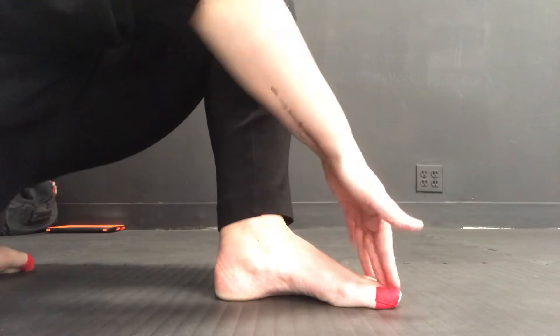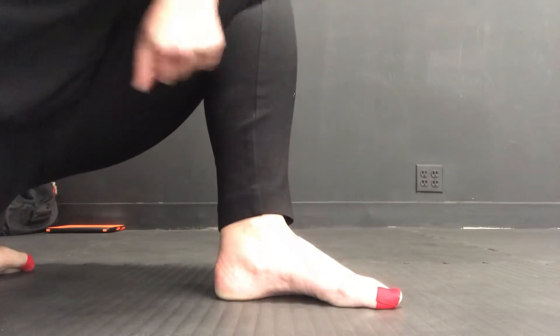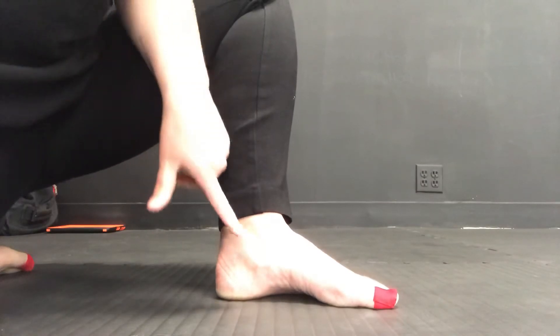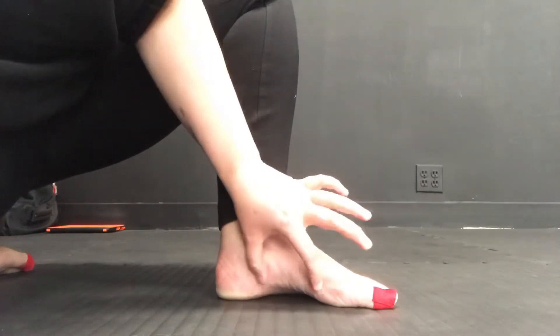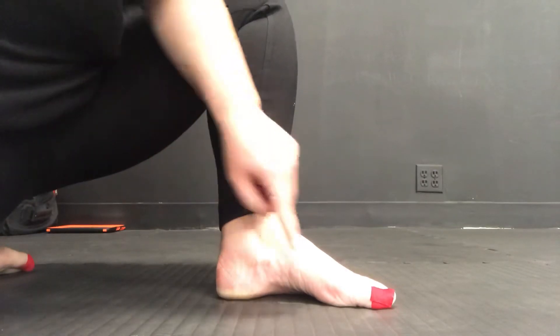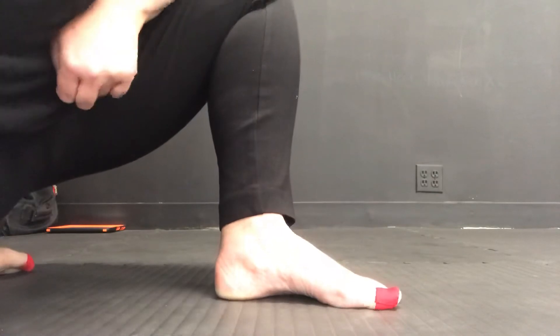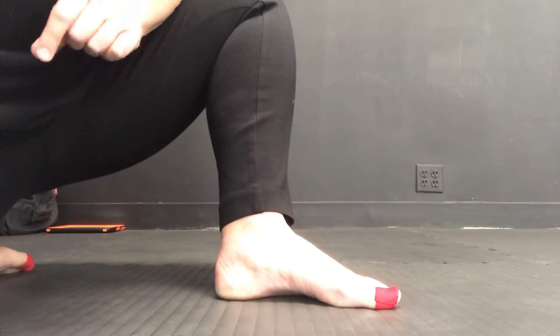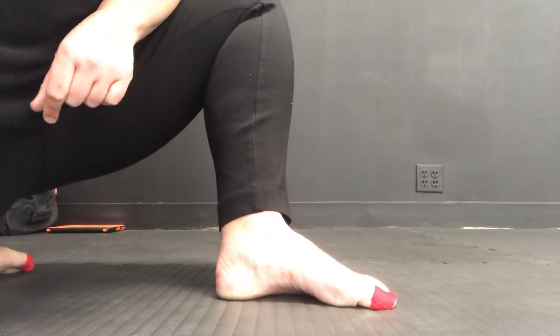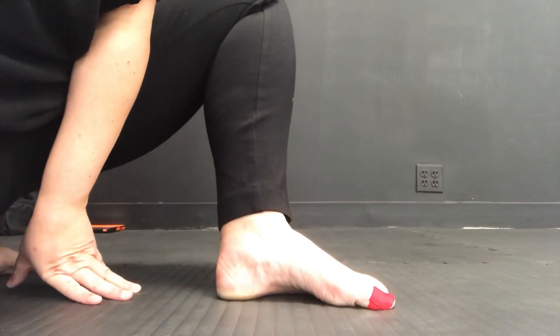Short foot requires that you press all the toes down into the ground as you lift the inner arch, or shorten the distance between the big toe and the heel. It does not involve you pressing down through the mound of the big toe. In a short foot drill, that big toe mound should slightly lift off of the ground.